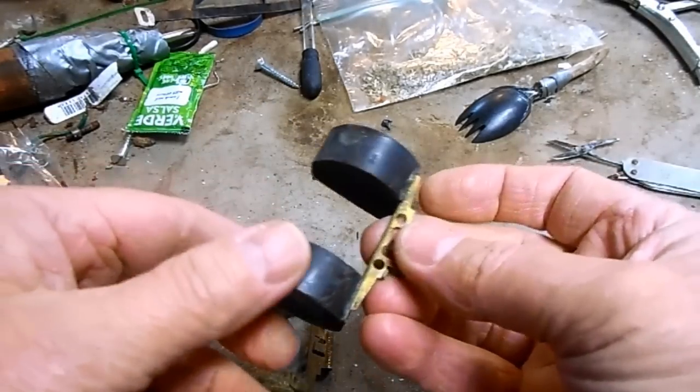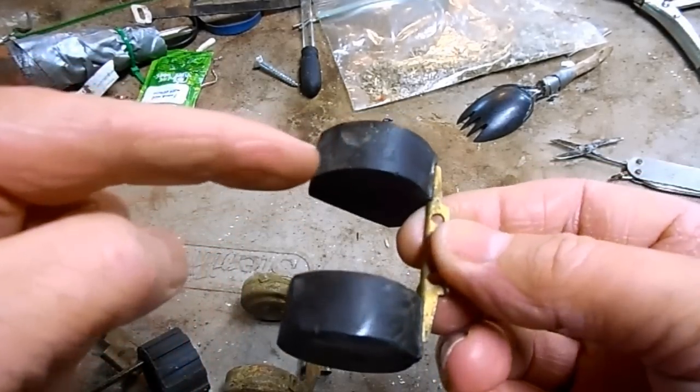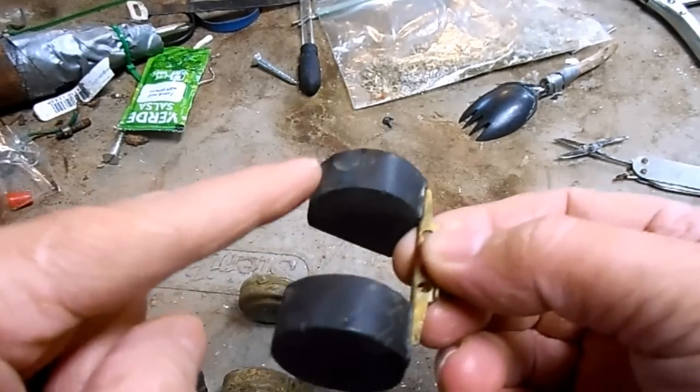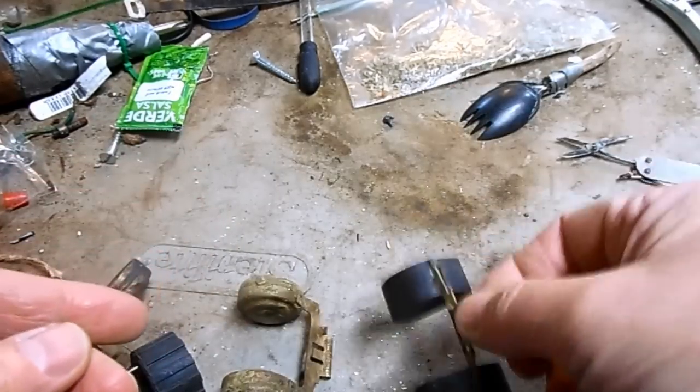On the plastic floats they have a seam where they're molded together, and sometimes that can crack or get holes in it. But these are cheap and easy to fix — you just fill it with some Nickel Town Customs putty or some epoxy, then reinstall it back in the carb after you've checked it in some water.